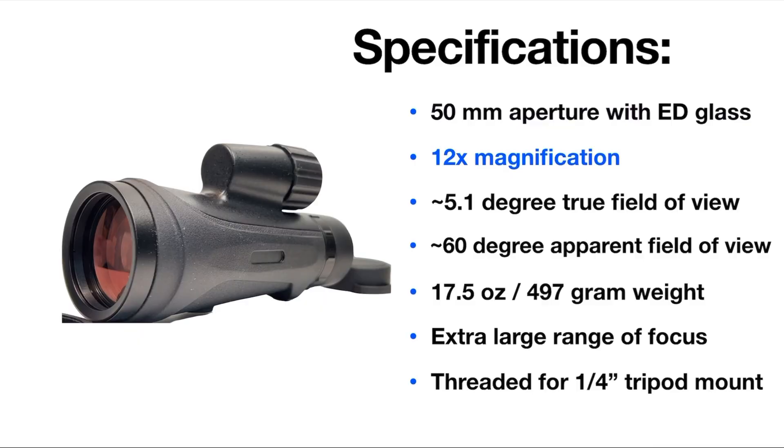So if you can hold a pair of binoculars with 10x magnification steady enough to view what you want to view, then you'll be able to hold this monocular steady with the 12x magnification. Being lighter weight, you can hold a little bit higher magnification steady than you might otherwise think.